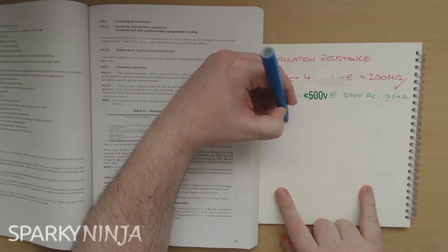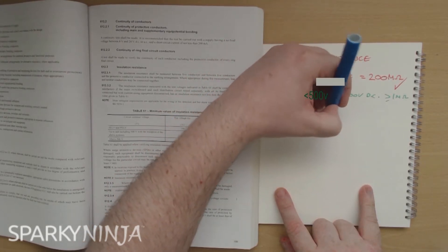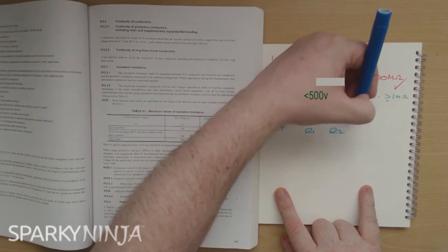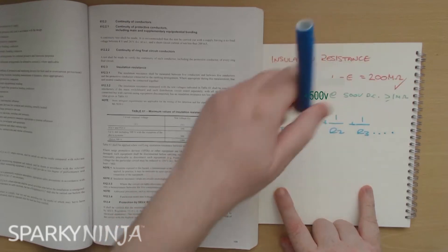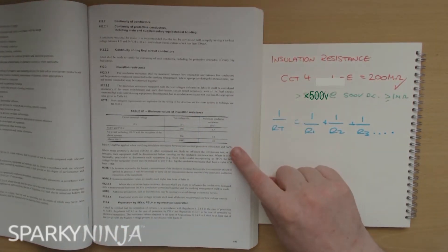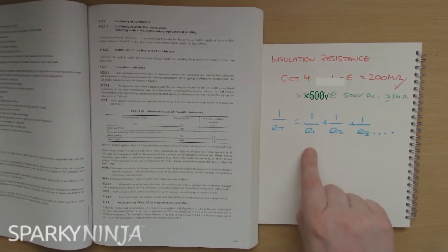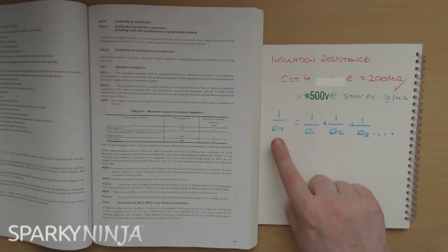And that's why when you do your inspection and testing courses, we get this common formula with insulation testing where we go: 1 over RT equals 1 over R1 plus 1 over R2 plus 1 over R3, and so on. To verify that the regulation has been complied with, we need to combine all of the individual circuits' insulation resistances on one consumer unit and calculate the overall value of insulation resistance and compare that to the table.